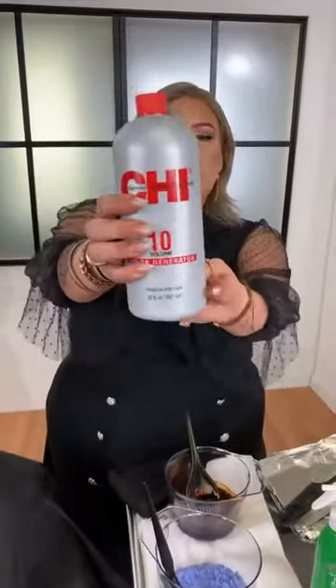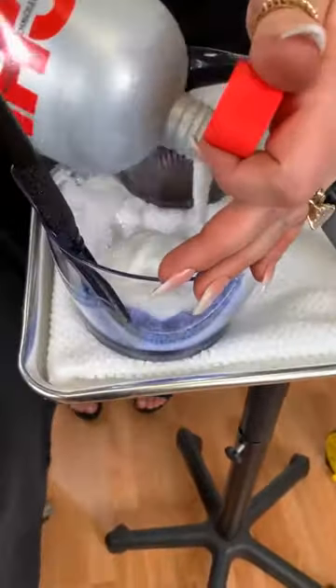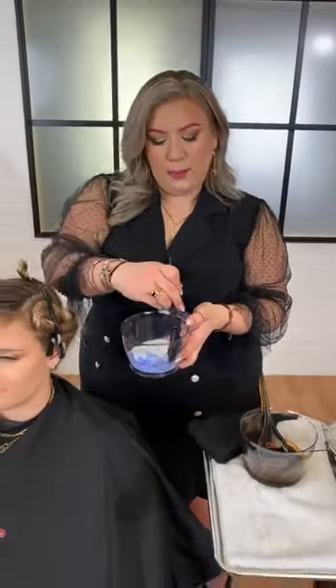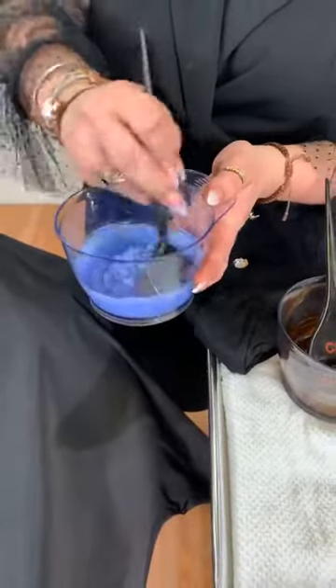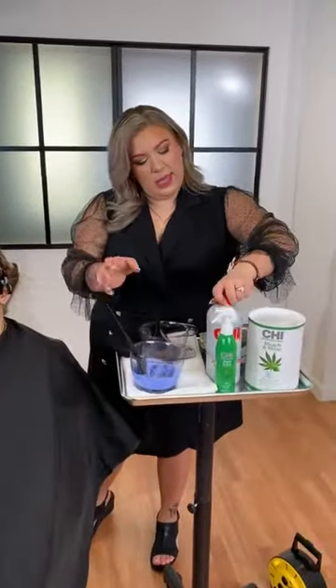I'm going to mix it with 10 volume because I'm going to start on her perimeter. The ratio for this is going to be one to one-and-a-half or one to two-and-a-half, and it's going to give you this amazing consistency.